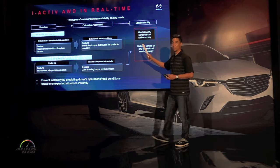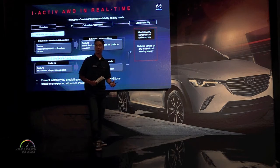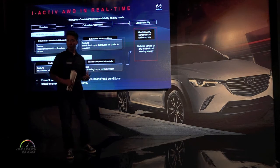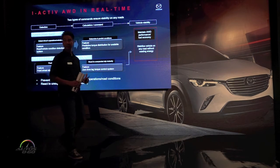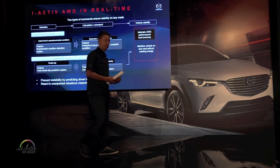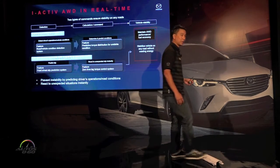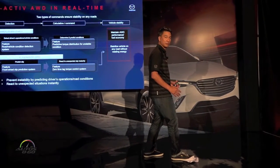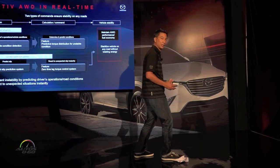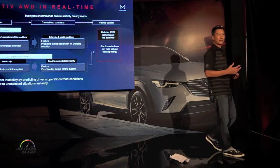Now let me walk you through how the system logic works. When you're walking, you can feel how much friction you have — you can even hear it. If you walk up to something slippery, you can detect a little bit of slip, you stop, stabilize, or react and keep going. Our car has that same ability.